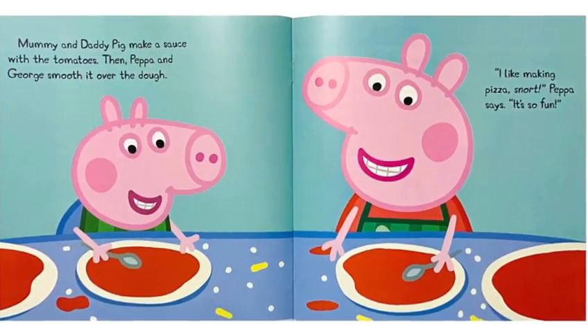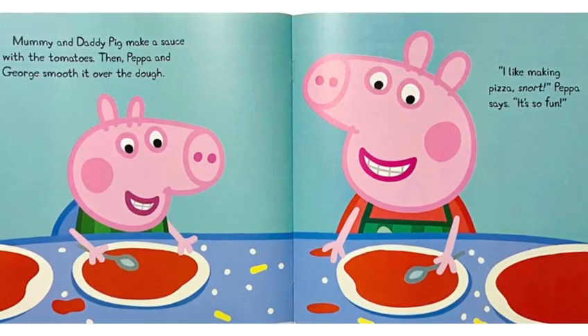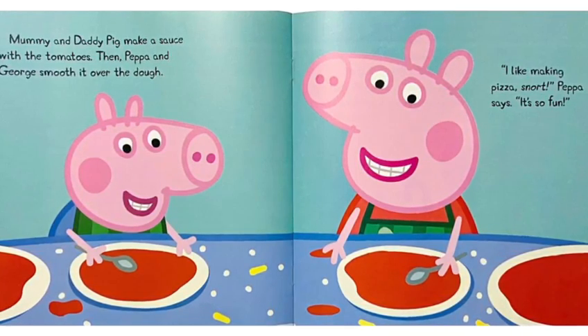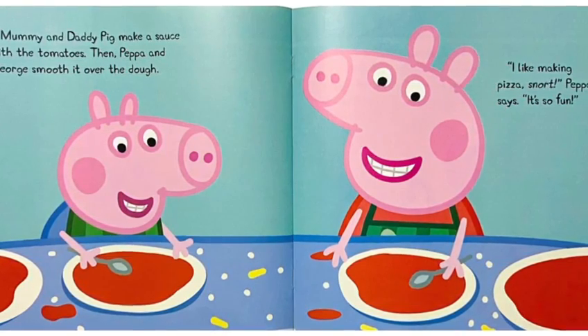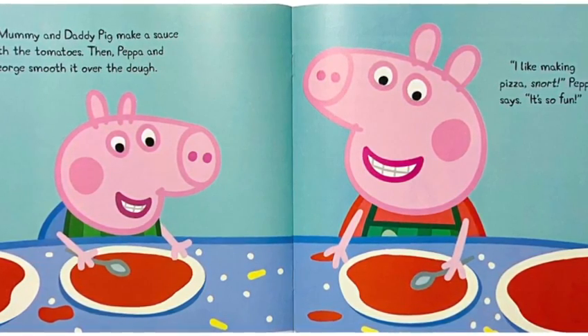Mommy and Daddy Pig make a sauce with the tomatoes. Then Peppa and George spread it over the dough. I like making pizza. It's so fun, Peppa says.